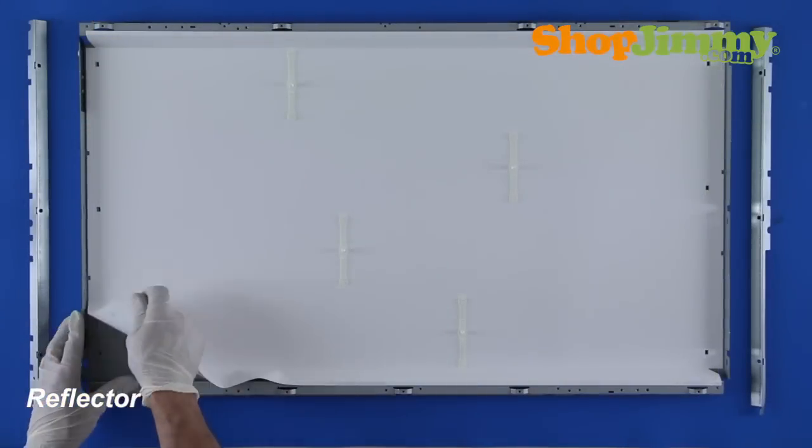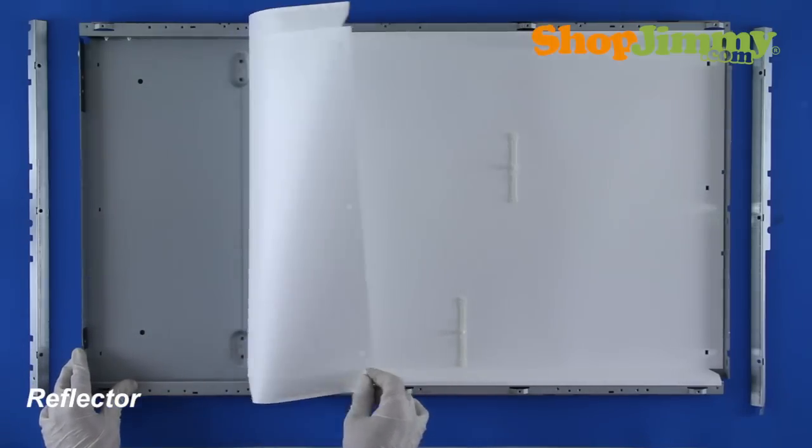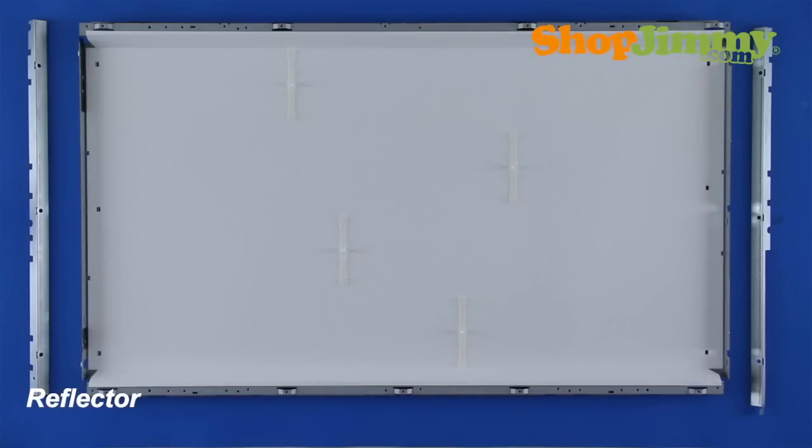The final item found inside of the display assembly is a reflective surface to intensify the amount of light hitting the polarizers and diffusers. This is typically a sheet of metal foil or white plastic.